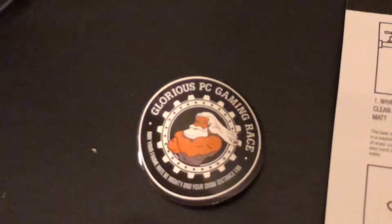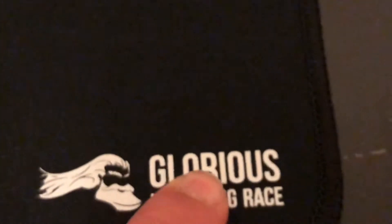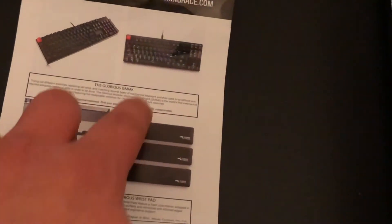You also get a Glorious PC Gaming Race sticker. Most people said, and I checked, that the logo used to have color and stuff, but they decided to remove it because it looks much better without, and I highly do prefer this one — it looks really cool. And then we also get a little paper that tells you how to clean it, which is nice, and on the back side it tells you about their other products: their headset hanger, wrist rest, and mechanical keyboard with swappable switches.